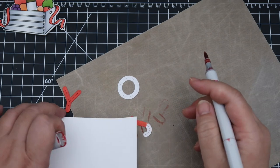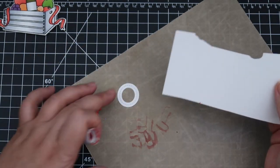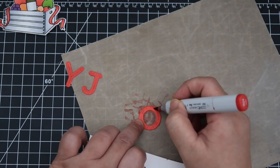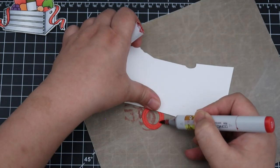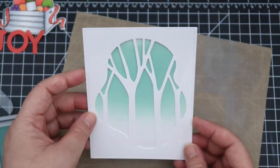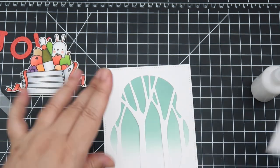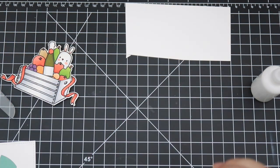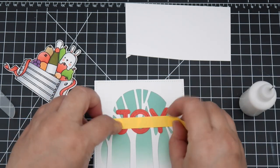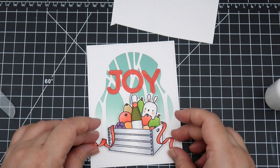For the next card I'm spelling out 'joy' and I wanted the letters' color to match exactly with the stamped images, so I colored them with Copic markers. I think this is the first time I've colored in my own die cuts and it worked out really well — you just have to remember to also color the sides of the paper so it doesn't show white. I really liked how that turned out and I'm probably going to do that again. I'm using the Into the Woods cover die as my background and ink blending with Evergreen Bough Distress Oxide ink.